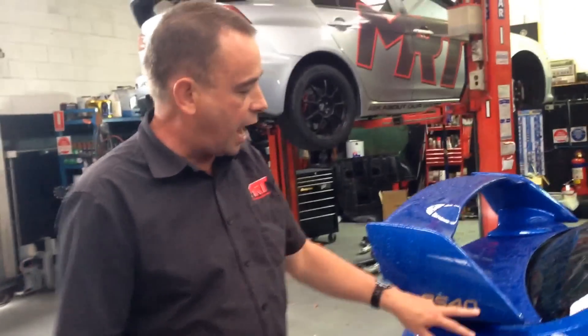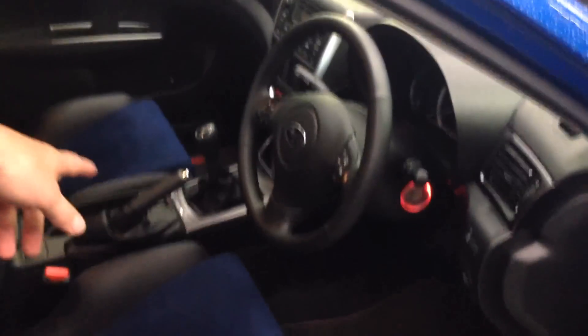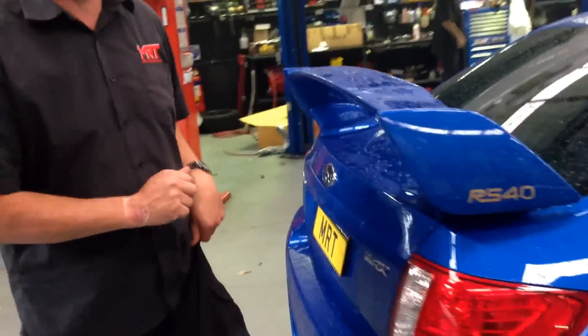There's a slightly different wing with the RS40 badging. This is a limited edition — a number of 300. I won't show you the number in the car because customers want us to keep a little bit of a secret sometimes, but it does have limited edition numbers.